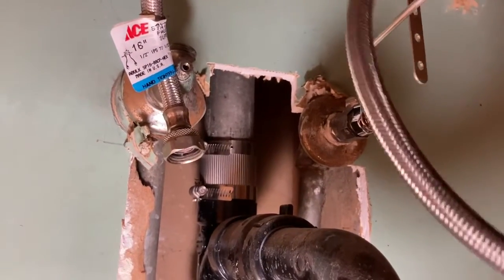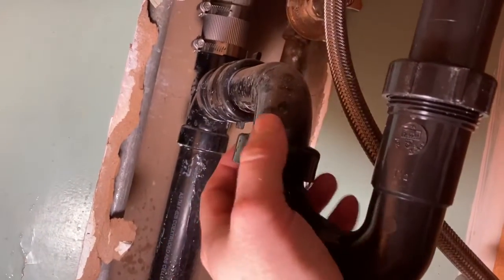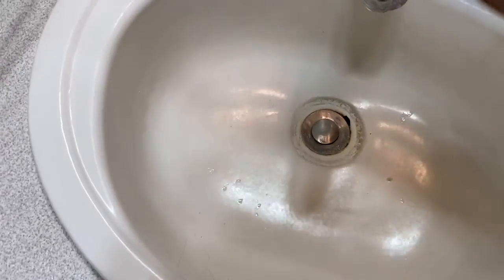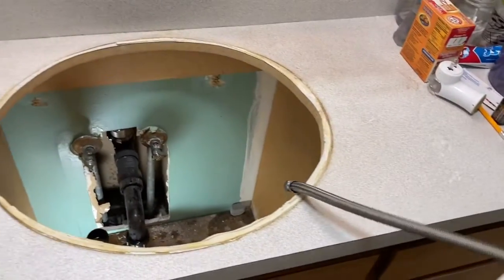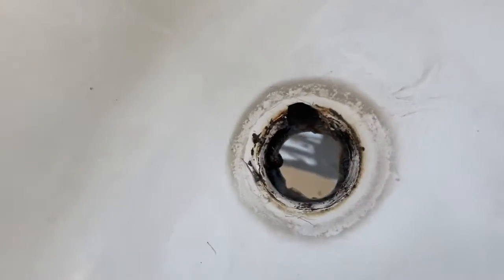Alright I disconnected the supply hoses. Alright I disconnected the drain thing. I just unscrewed all the clips on the bottom so this whole thing now comes out whole. Look at that! Now I've got a big oval hole. You can really just see how that whole thing just rotted and started breaking. That's no good.